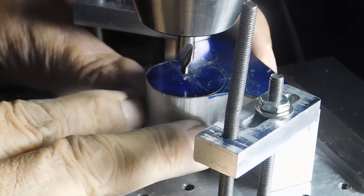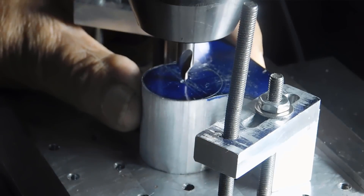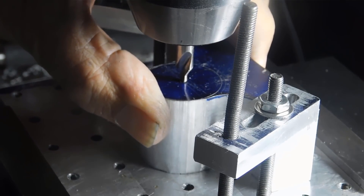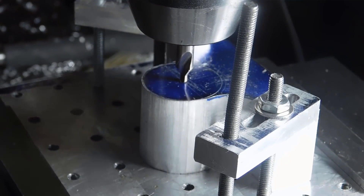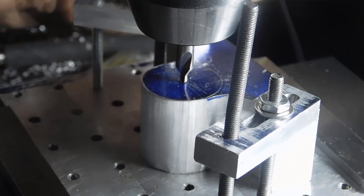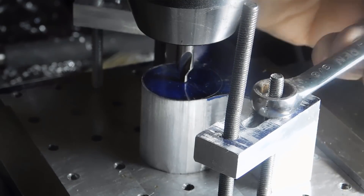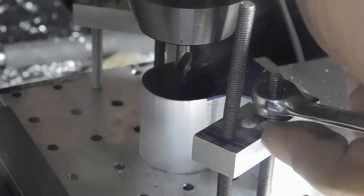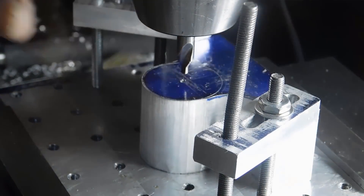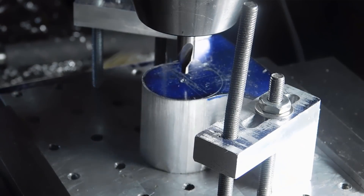All right, let's tighten this thing up, get it in line here. Make sure you're right on that thing — there it is. Tighten up the clamps. Everything's tight. Turn on the mill.